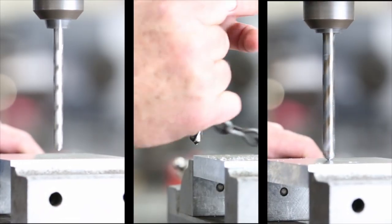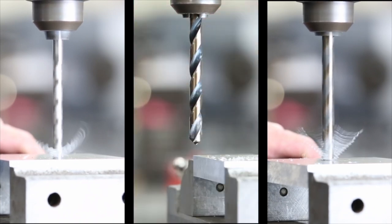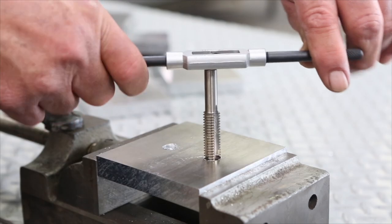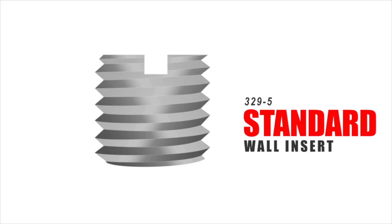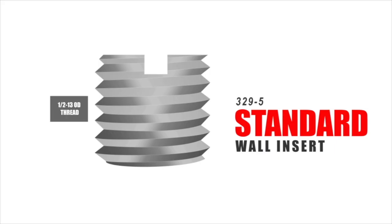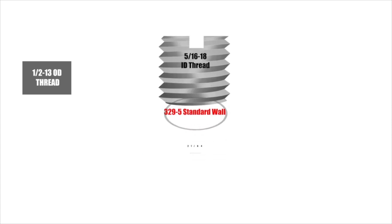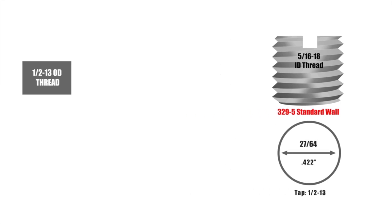Installing thin wall inserts requires the use of a slightly larger drill than normally used with the corresponding tap. For example, our 329-5 standard wall insert has a 1/2-13 OD thread and a 5/16-18 ID thread. Installation requires a 27/64 hole tapped to 1/2-13.